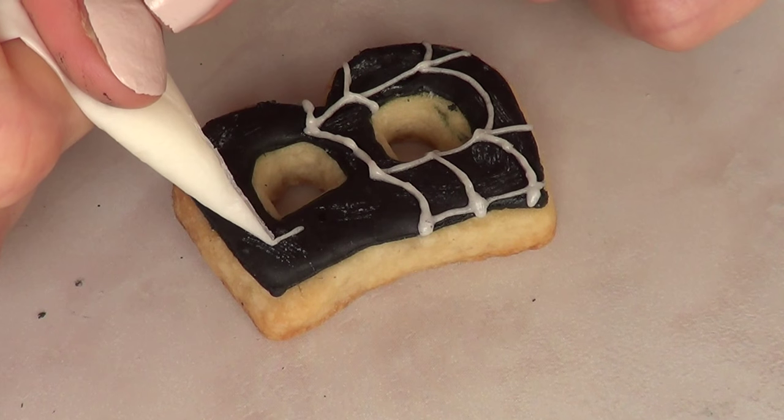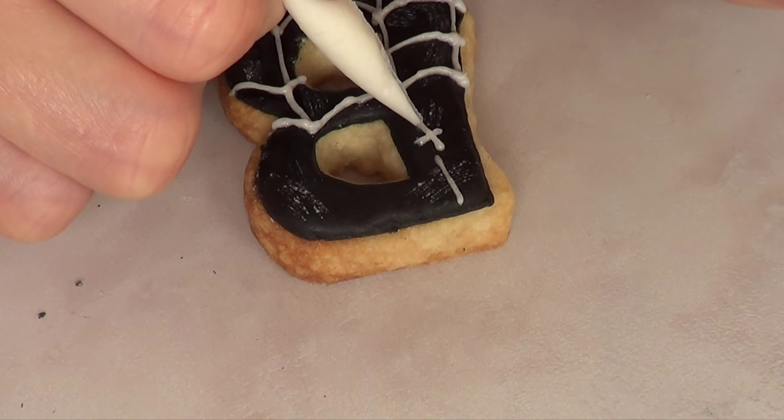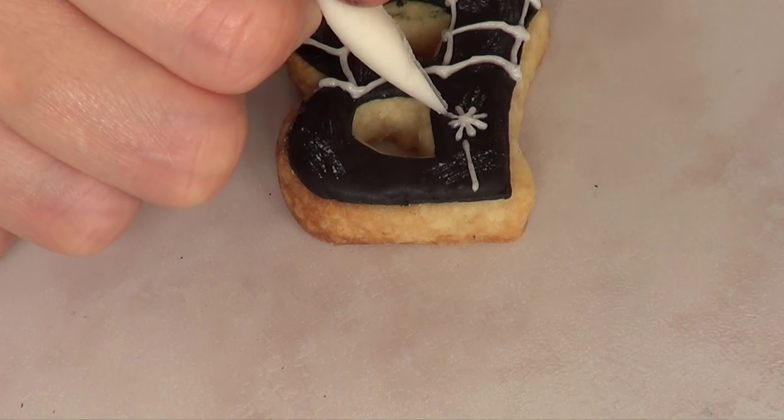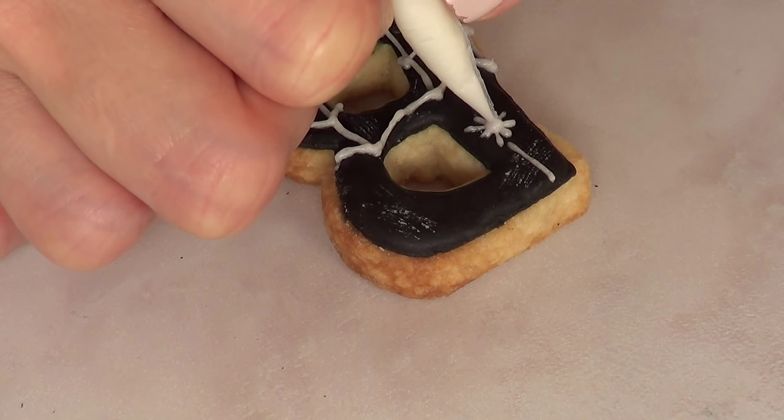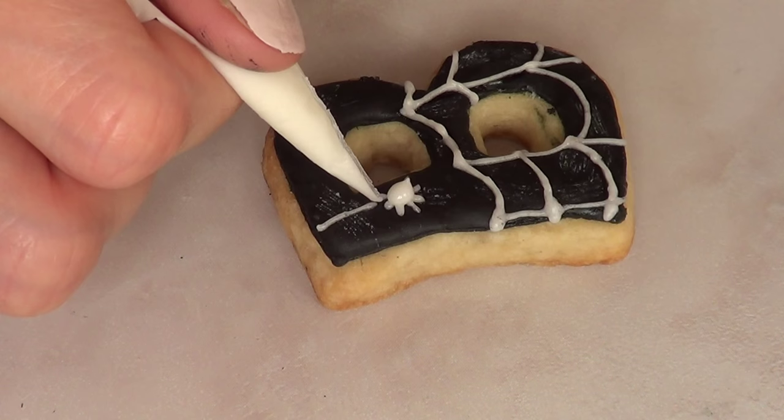For my spider, I'm just going to draw first a line and then the spider itself with four lines, and then just some icing on top to make the body nice and fluffy. And that's it for the B cookie.